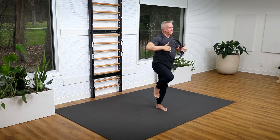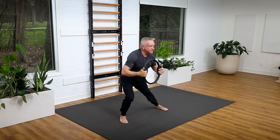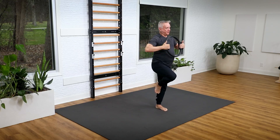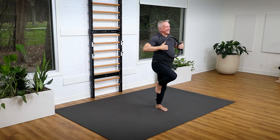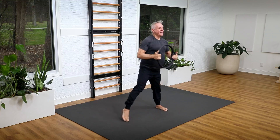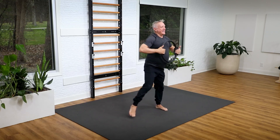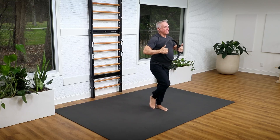Pull on that circle. Hold it there. Now you're going to go to the side — a side lunge. When you come up, you're going to pull on the circle again. Press and pull — that's two. Press and pull — three. Exhale up — four. And five.